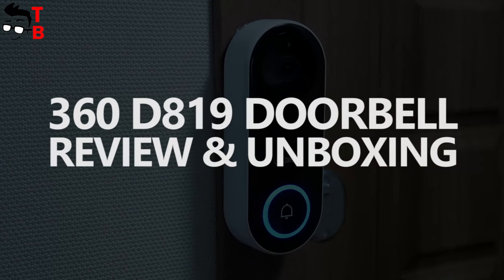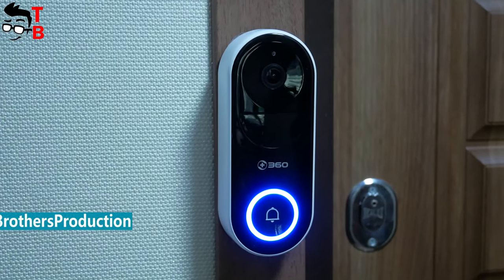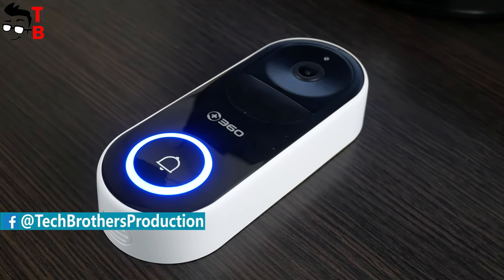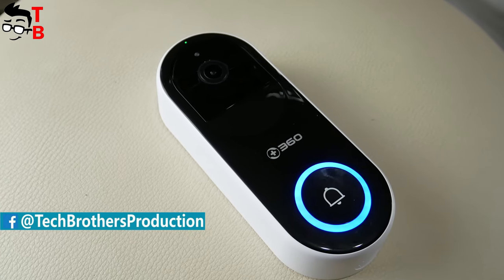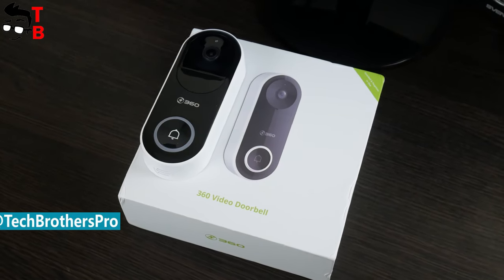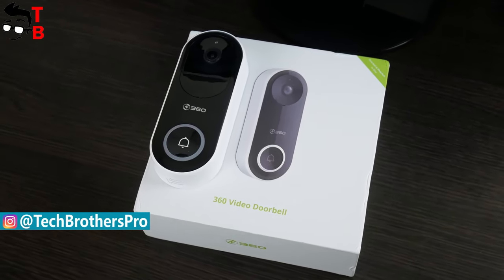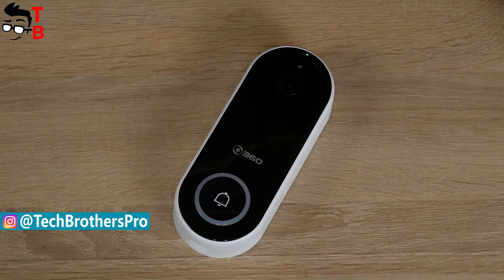Hey, what's up! Do you remember this gadget? We already made a first review of this device. It is called 360D819, and this is a smart doorbell. Finally, it was delivered, and we can make an unboxing and full review. I am very excited about this product, because it has many features, such as face recognition, night vision, motion detection, two-way communication, and many others.